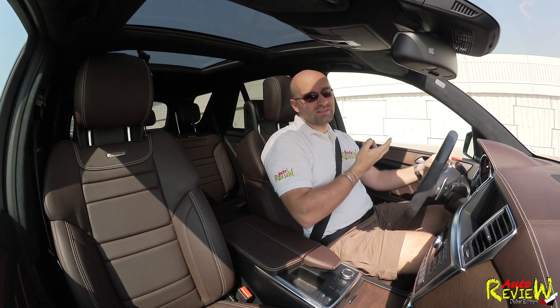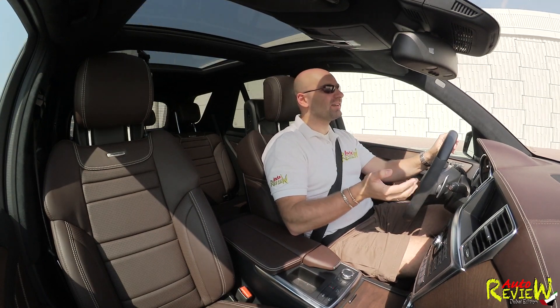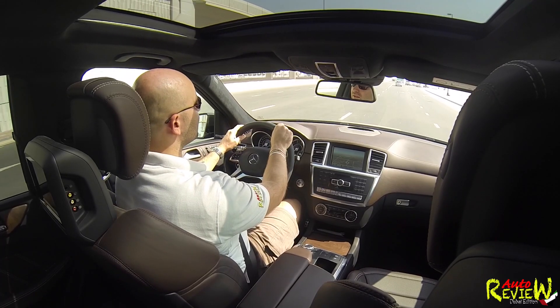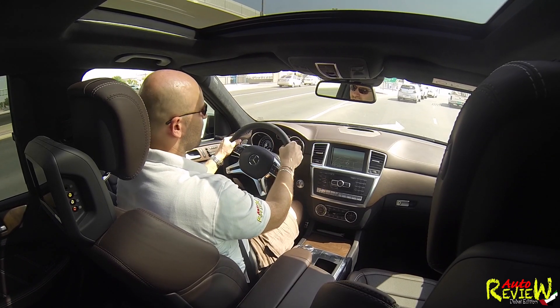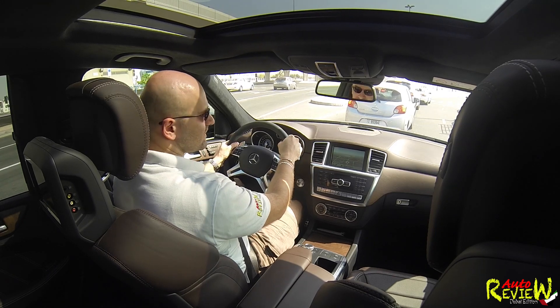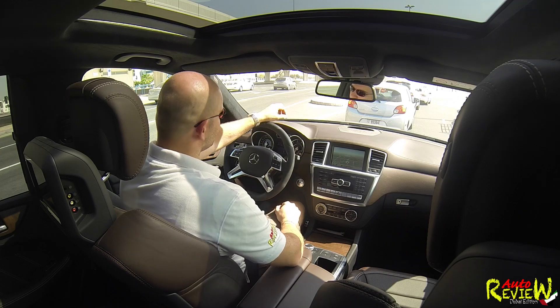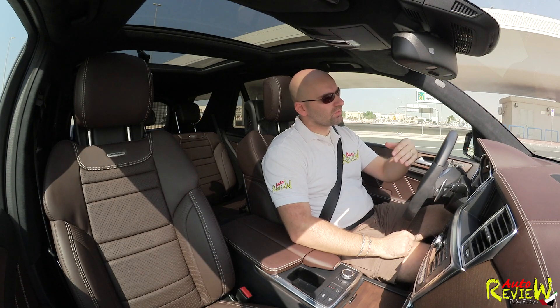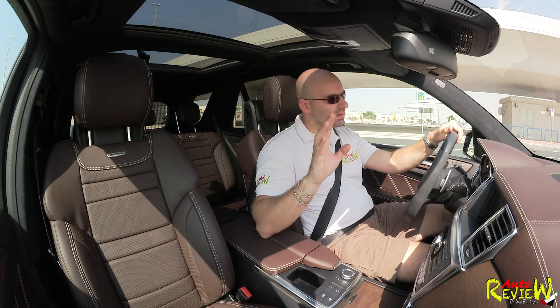The only thing I have to criticize, being somewhat environmentally conscious, is the 23 and a half liters per 100 km. I was really driving this car properly and having fun with it. Mercedes says it's around 15 liters per 100 km, and I think if you really use comfort and eco modes with start-stop activated you might approach that figure.